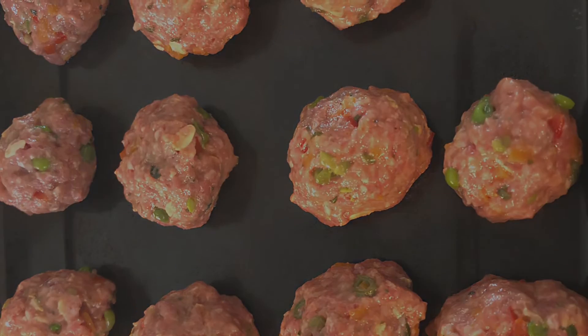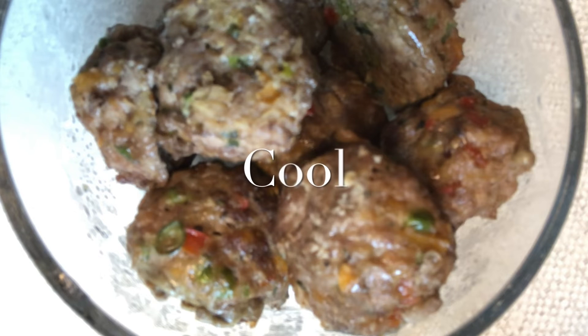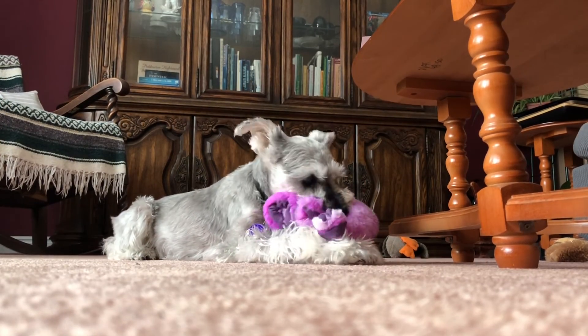Form into one-inch meatballs and place on a baking sheet. Bake at 350 degrees for 15 minutes, then flip them and bake for 10 minutes more. Allow them to cool before serving.